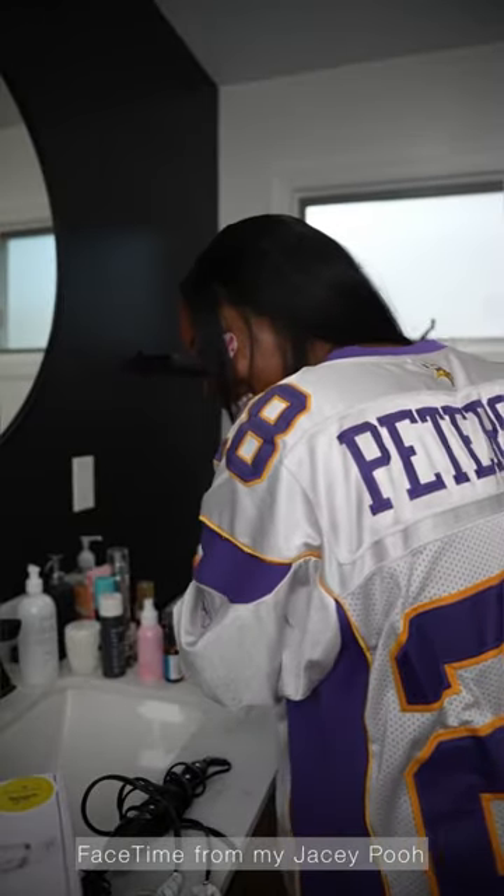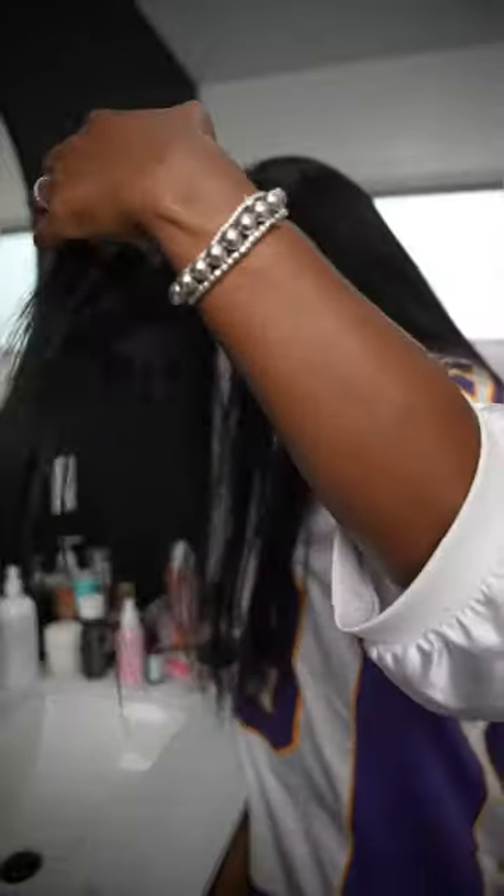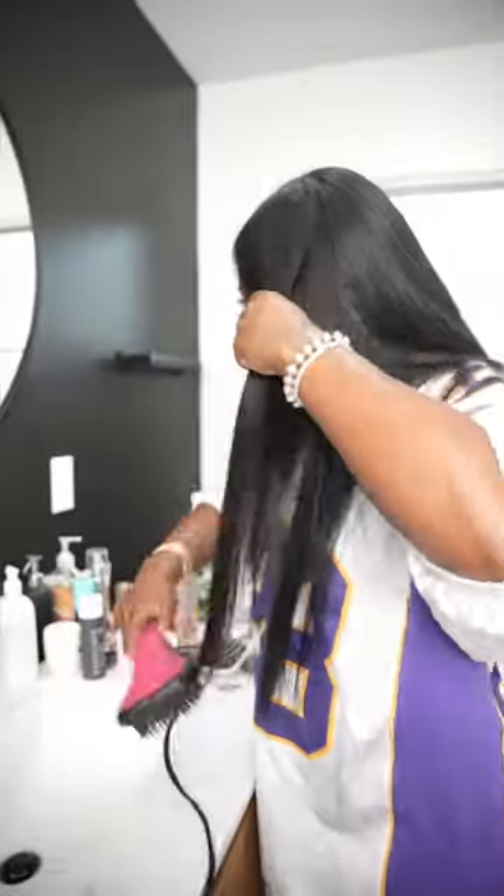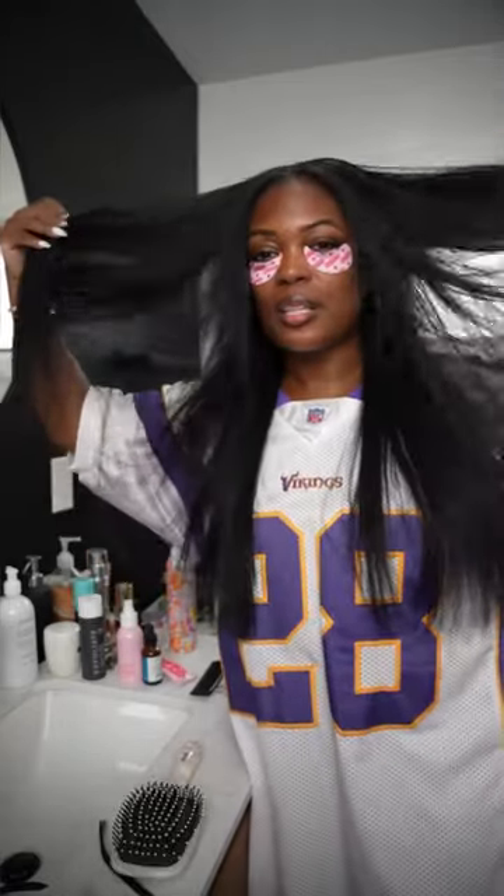Hi my duty! I just finished putting on the dry shampoo. I still see some powder from the dry shampoo. It's like so lightweight now. You can tell the difference.